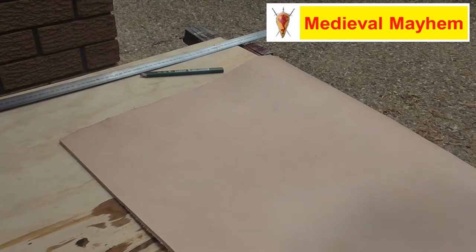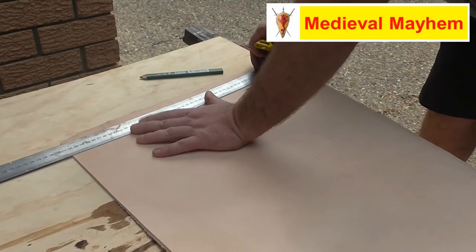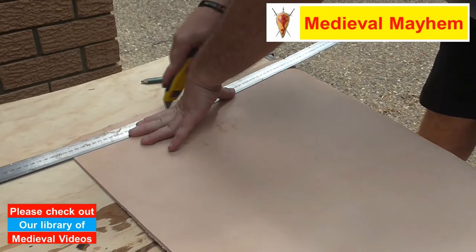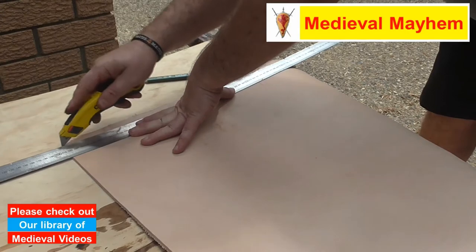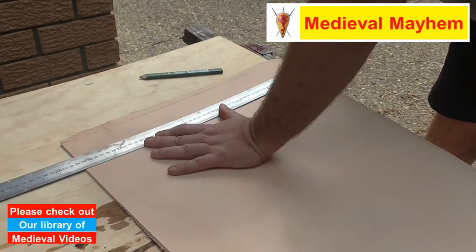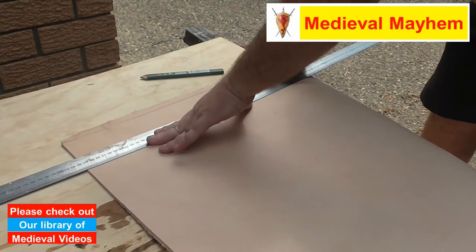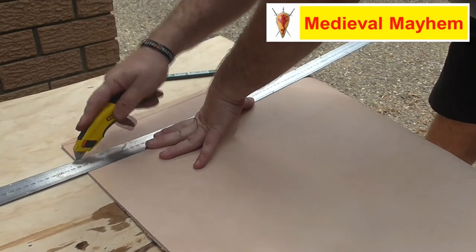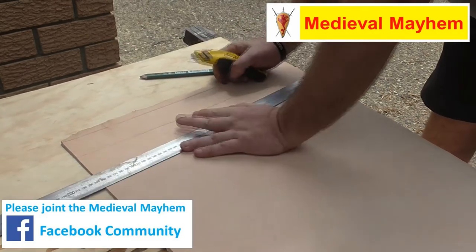A couple of things when we're cutting leather. Number one, always use a really good quality straight edge. Make sure you've got a good firm purchase on it so that you're not going to cut into your fingers or the knife's not going to come away. I always use a brand new blade for every single project that I do, and the reason for that is that the blades are not that expensive — they really cost just cents.